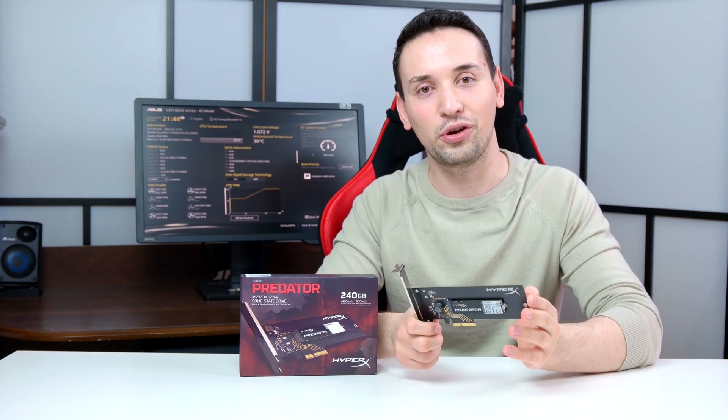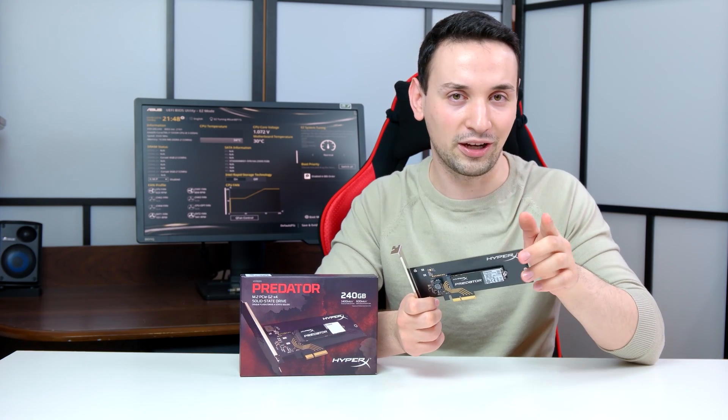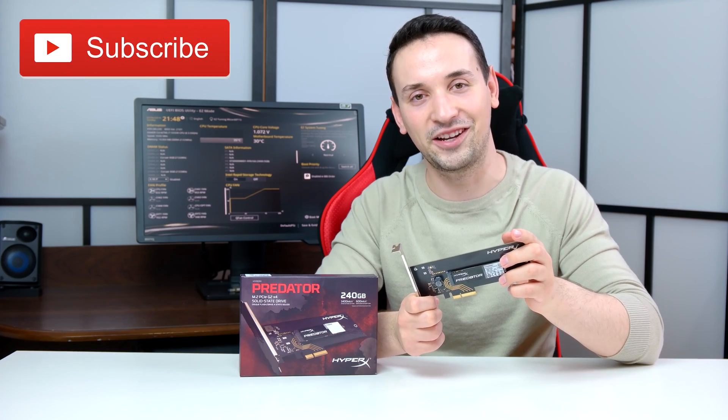I really hope you guys enjoyed this review. Please go ahead and leave a like, don't forget to leave a comment, and don't forget to subscribe. See you guys in the next video!